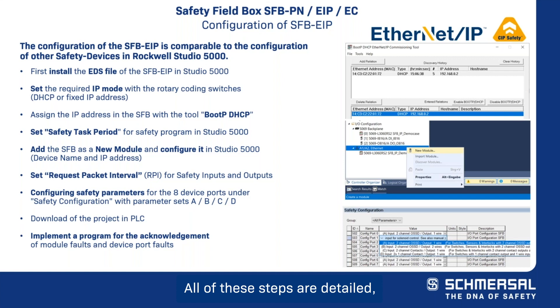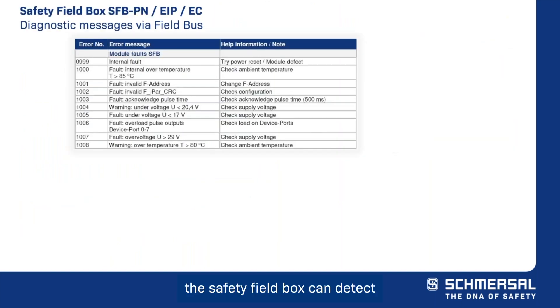All of these steps are detailed step-by-step in the safety field box manual, which is available in our online catalog. The safety field box can detect module faults and device port faults.